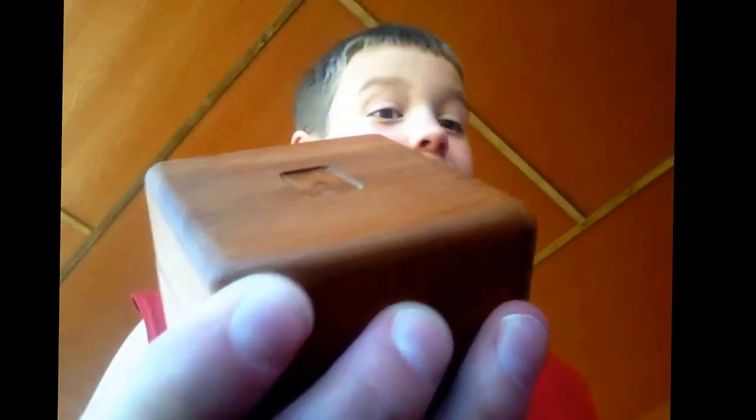I have one thing to show y'all guys — you wonder what's in the box? Well let me show you what's in the box.